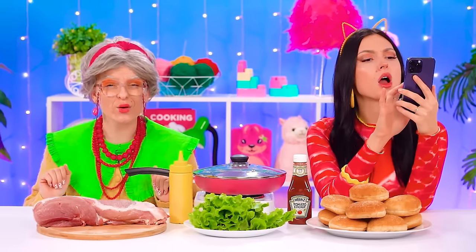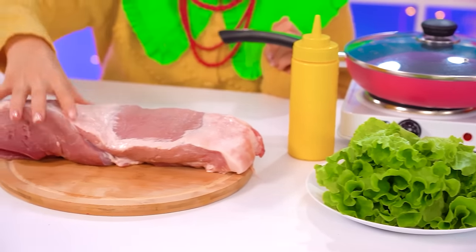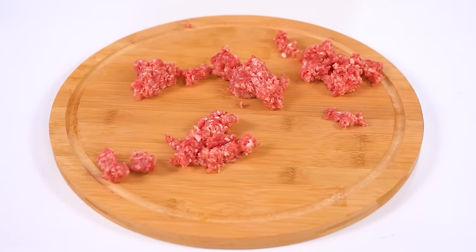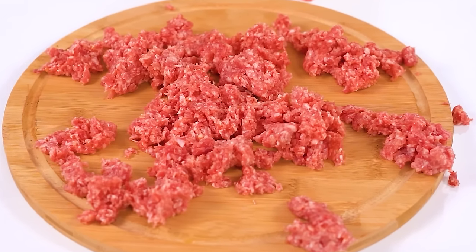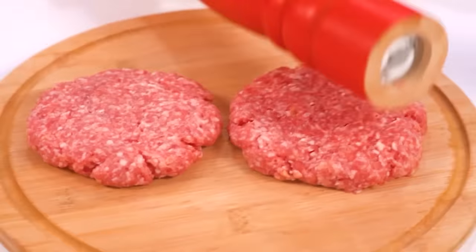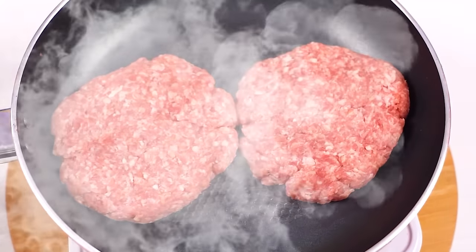First things first — a hamburger! Big sis, pay attention! Grandma's getting started fast — squeeze! Strong Grandma! Now season it like there's no tomorrow! Bang bang! Nicely done, Grandma! These patties are sizzling!